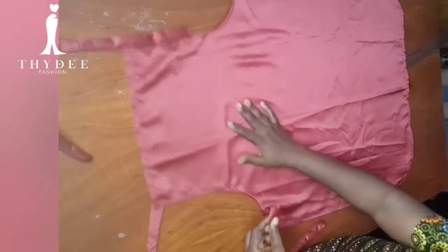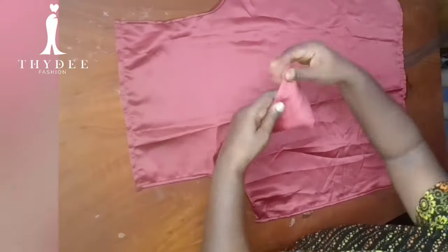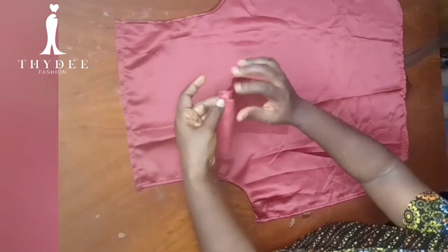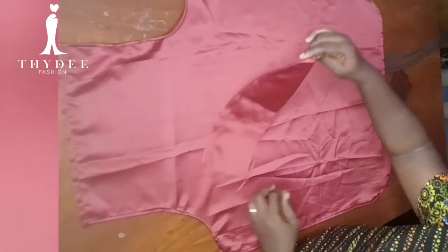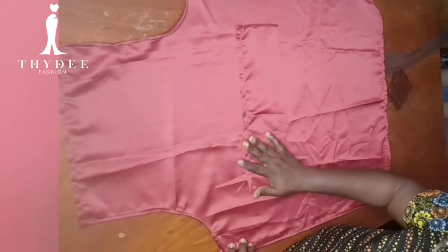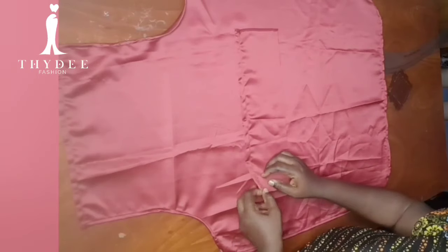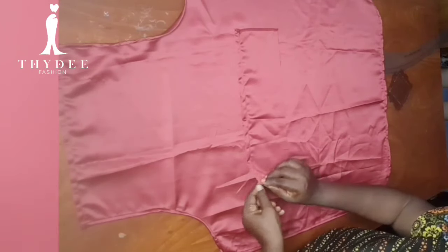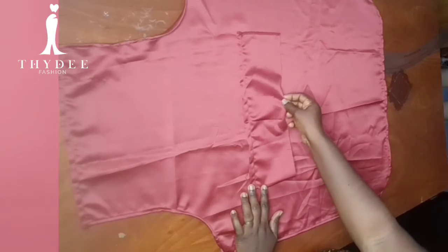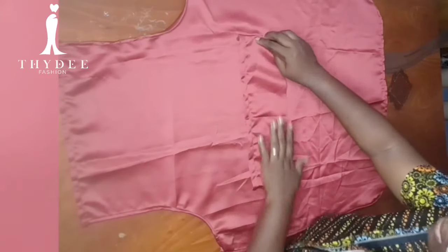I need just four straps and here they are. Now I'm going to fix my pocket. I've already hemmed the upper part — I folded in one inch altogether — leaving the other sides open. I'll place it in the middle of the body, leaving the upper part open. I'll fold in half an inch on the bottom and stitch, then fold in half an inch on this side as well and stitch.